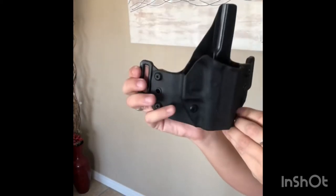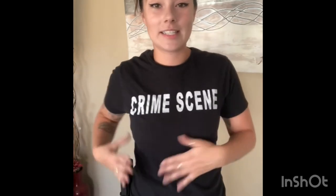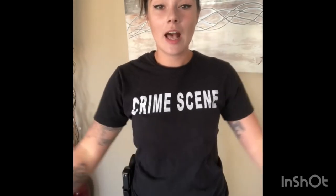This is the outside the waistband holster I have from Gray Man Solutions. I can rest my arms nicely — it's nice and slim fitting to my person, and if I put my arms down it's not just bulging out.